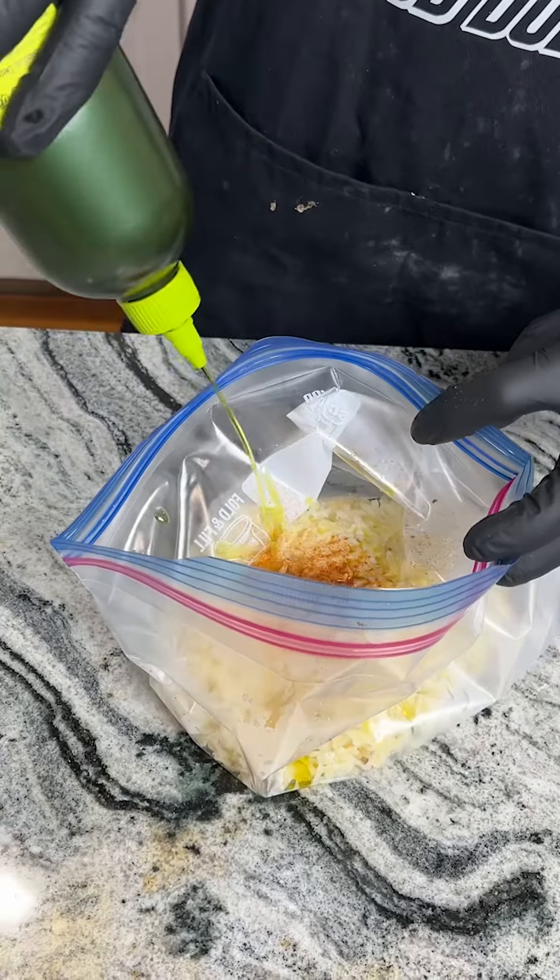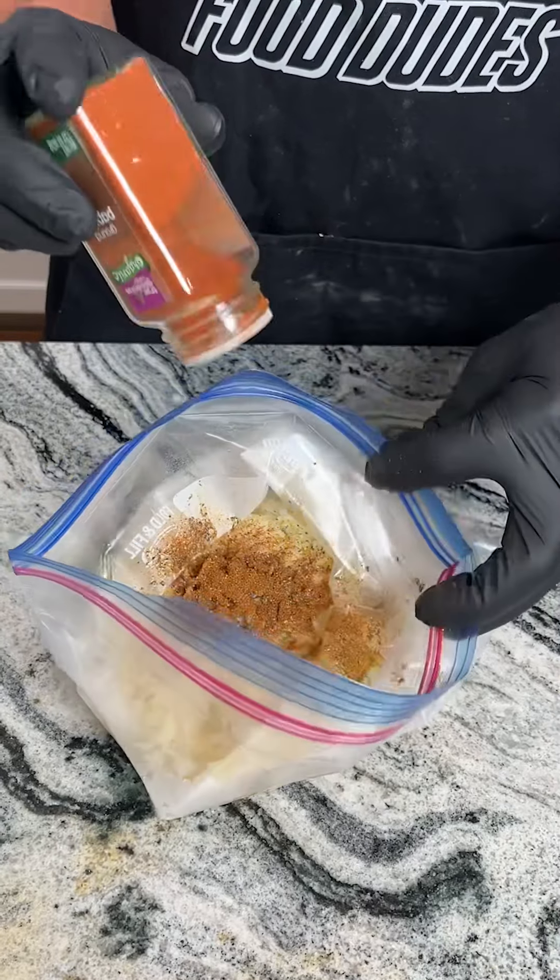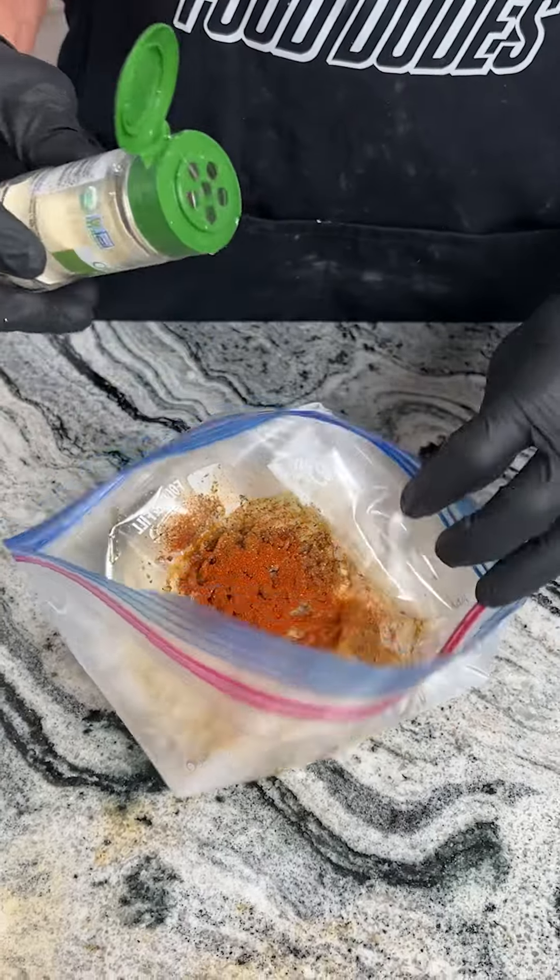You don't need much. Some black pepper — you can use freshly ground if you want. We have some chili powder, some paprika, some onion powder — make sure it's organic — and some ionized salt.